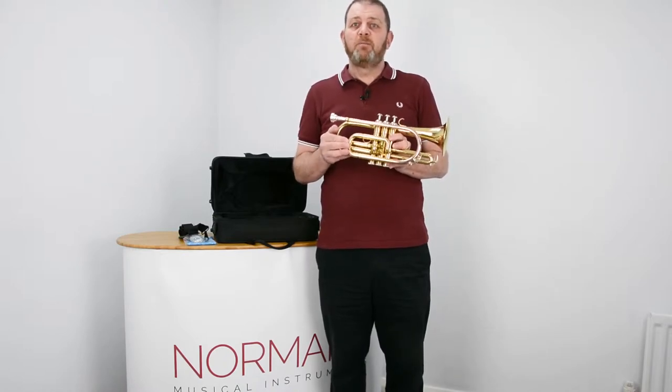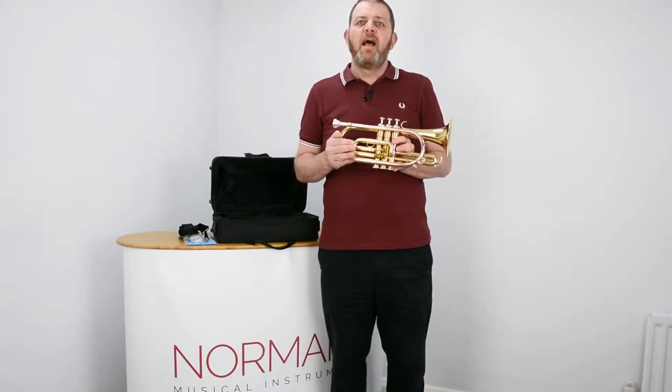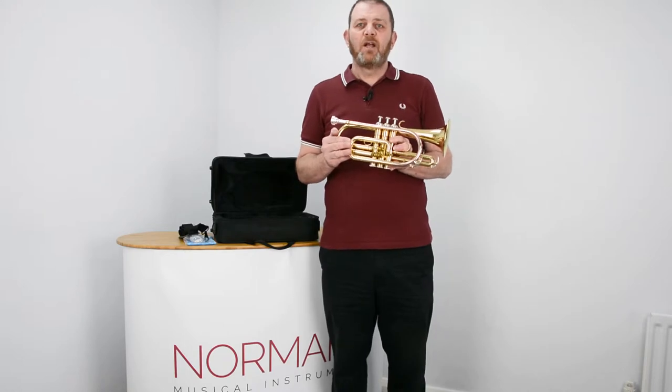Sharp means the pitch is slightly higher than you need to be, and flat means the pitch is slightly lower than you actually need to be.